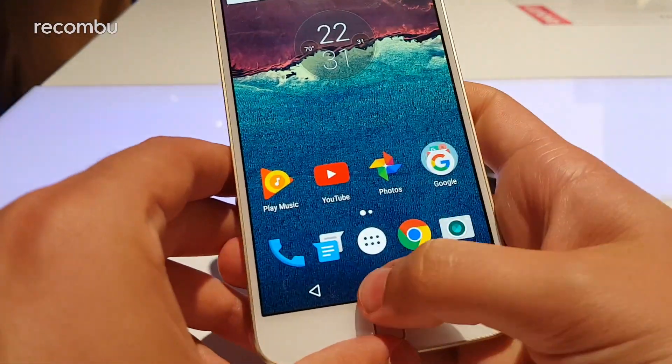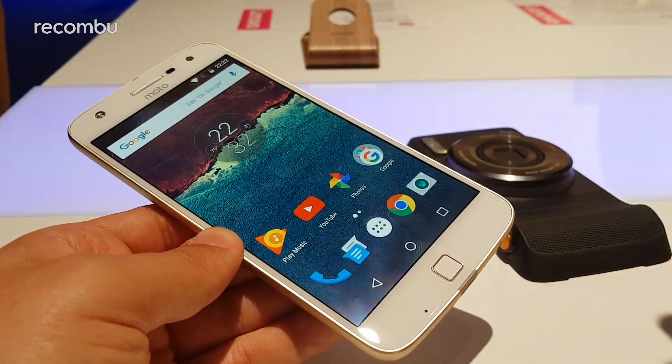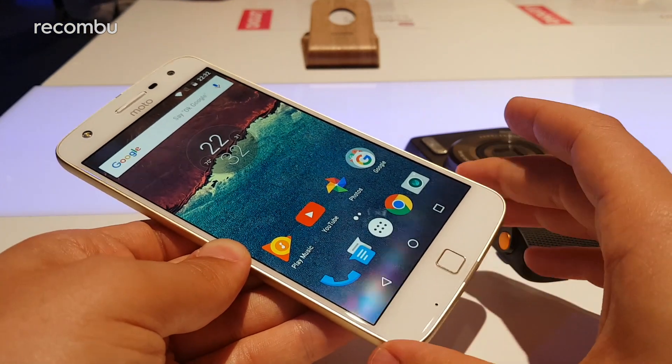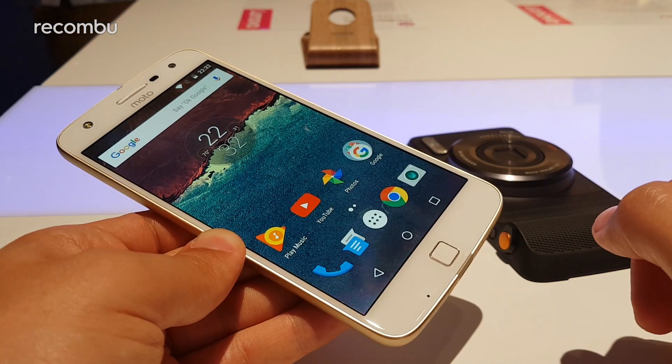Those are the latest batch of Moto Mods for the Moto Z family here at IFA 2016. If you have any questions about these accessories or the smartphone, check out coverage on recombu.com/mobile or drop us a line in the comments below and we'll try to get back to you. Thanks for watching, bye!